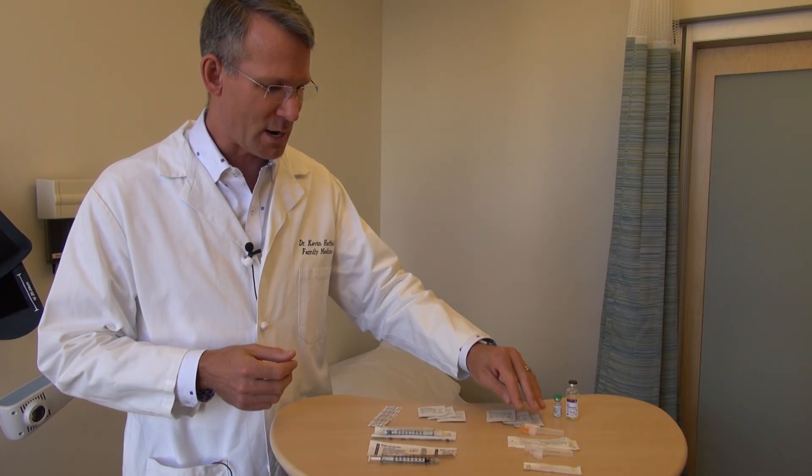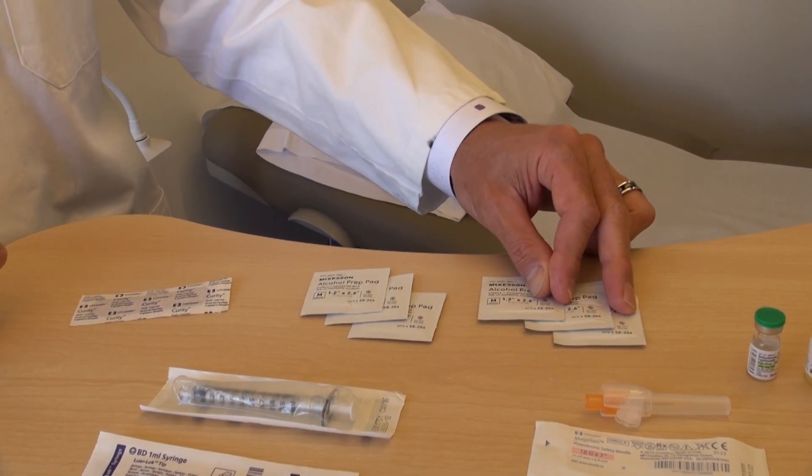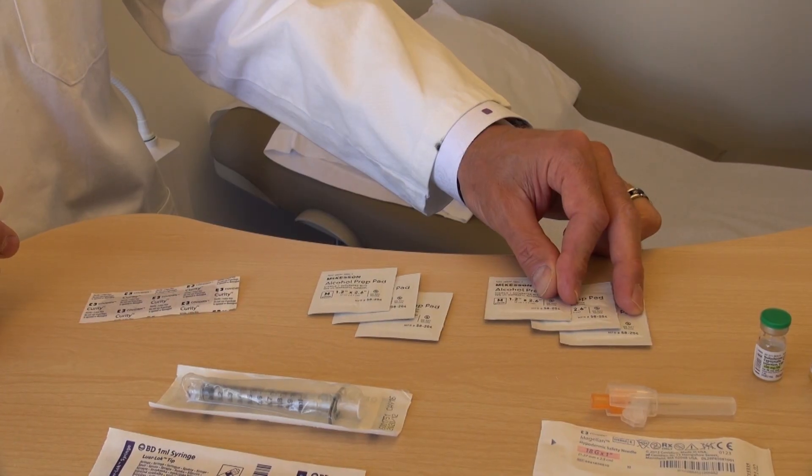The other thing you'll need is alcohol swabs — we've got six here on the table. Three are going to be for wiping the top of the bottle, and three are going to be for wiping your skin before you do the injection.